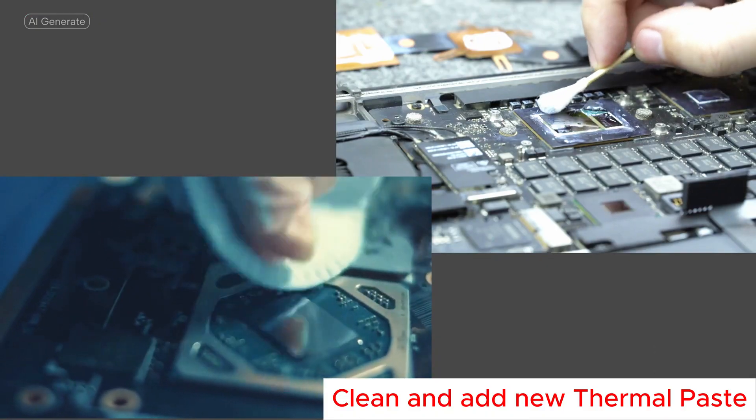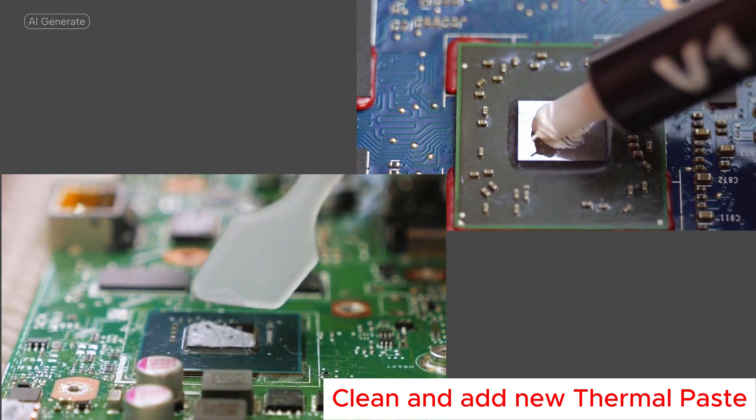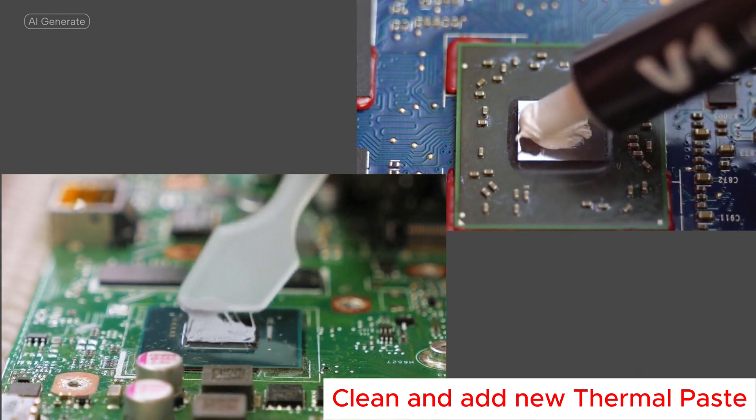Don't forget to clean the old thermal paste with isopropyl alcohol and to add new thermal paste before reinstalling the fan.